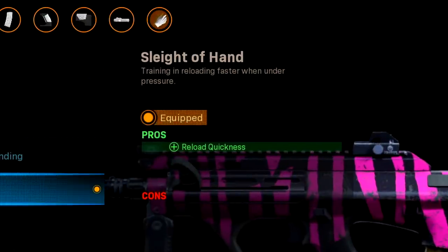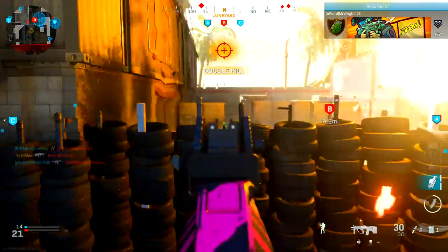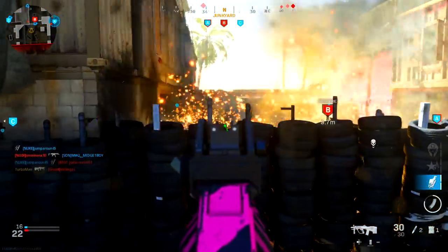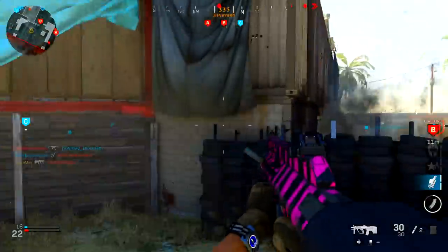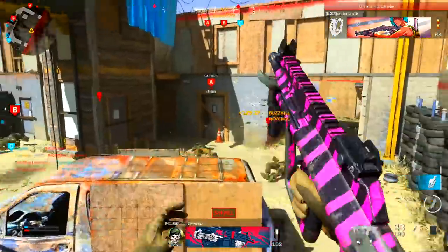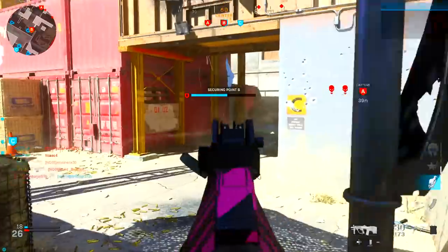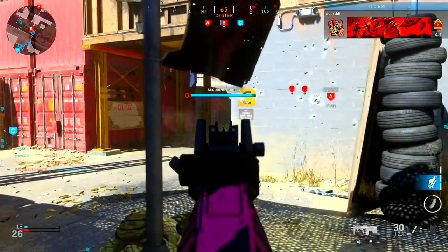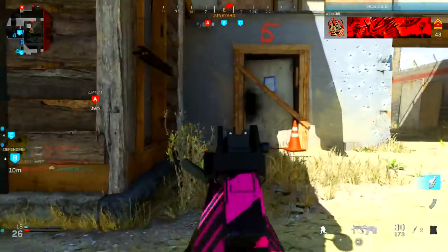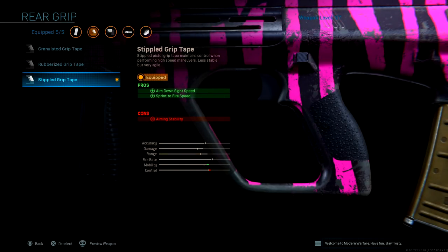Moving down to the perk — Sleight of Hand is going to be very necessary. We're playing aggressively, so you always want to make sure you're reloaded and ready for the next gunfight. The reload time on this weapon is naturally very slow, so in order to counteract that we're putting on Sleight of Hand, which will be very necessary for our aggressive play style.